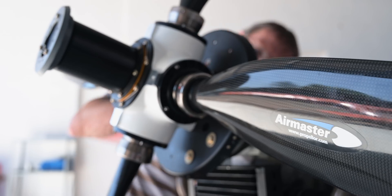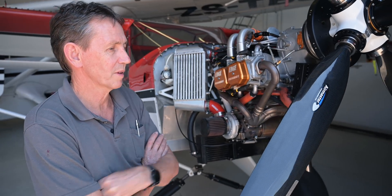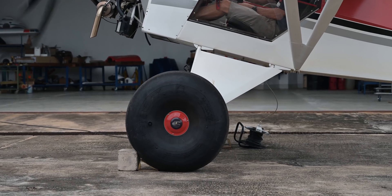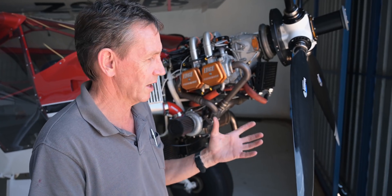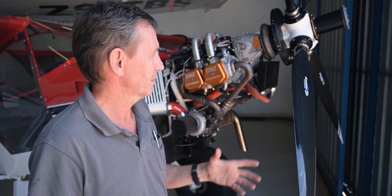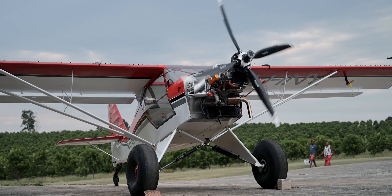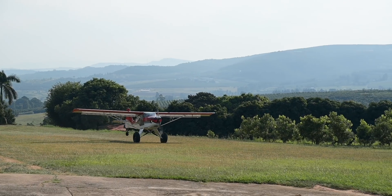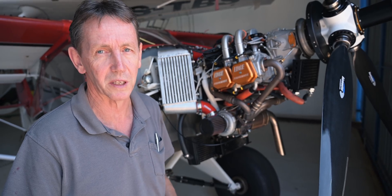Why did we go with the four-blade prop? To start with the basics, the function of the propeller is to take engine horsepower and convert it to thrust. Two, three, or four blades isn't the critical answer — the real issue is how you want to deliver the thrust. A two or three blade prop can be made with longer blades to absorb the engine's power, but they will have different performance criteria. Four blades makes it more efficient for acceleration and converting maximum power at the start of a takeoff run and for climb. A three-bladed prop would have done it, but it would have been less efficient at slower speeds. The goal of this airplane is to get out of the starting blocks as quickly as possible.